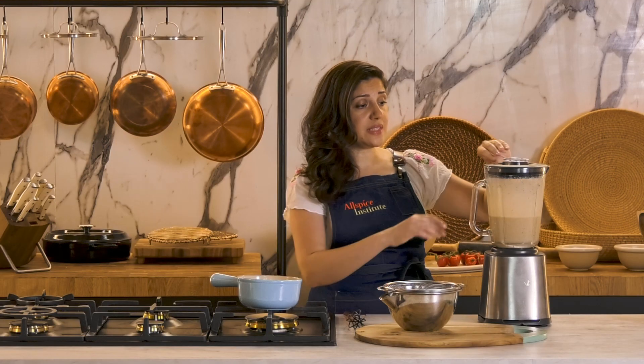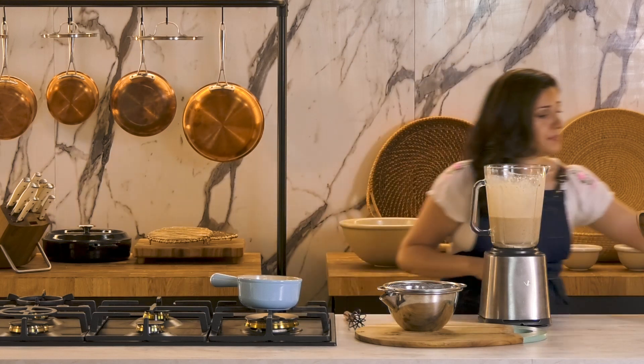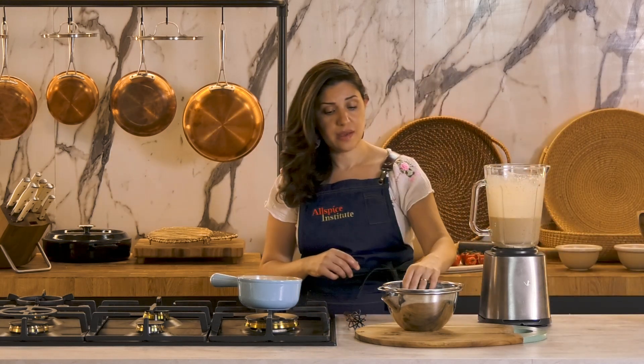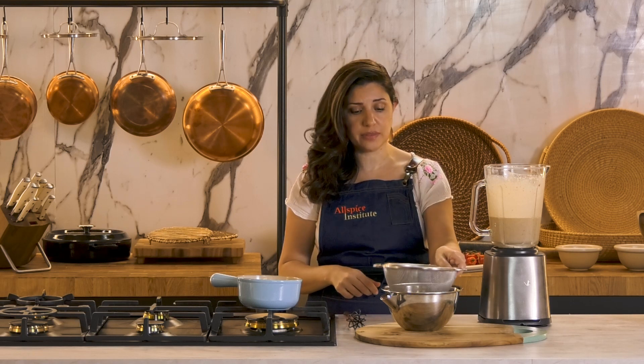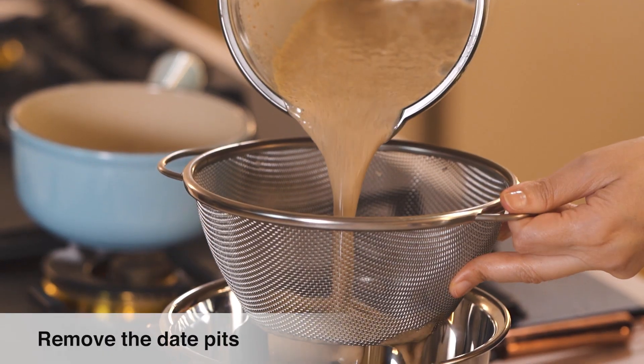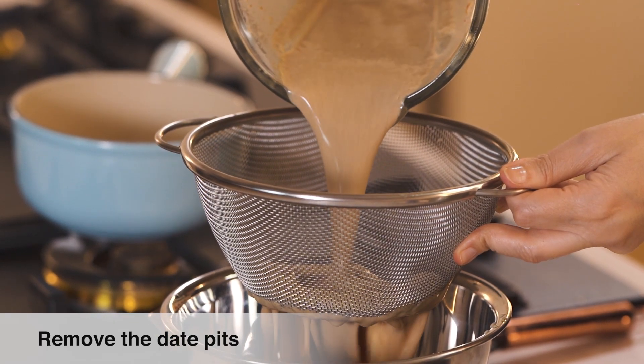Now I'm happy with the consistency, but I like my date pudding to be very smooth. So I'm going to discard any solids using a fine mesh sieve fitted over a container. I'm going to run the pudding through it first to discard any solids.